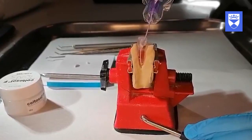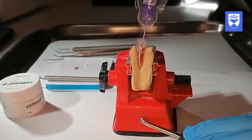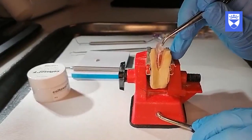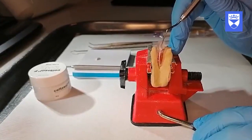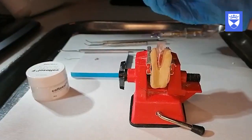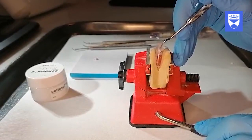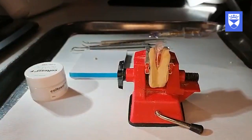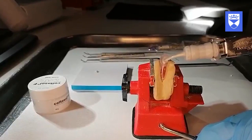The root canal should then be filled with non-setting calcium hydroxide paste. A sterile cotton wool pledget should be placed in the canal orifice and packed in gently using a DG16 probe. Place a ball of zinc oxide eugenol cement into the access cavity and pack.